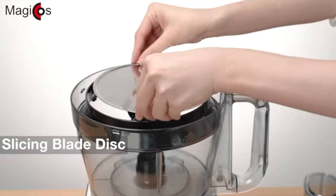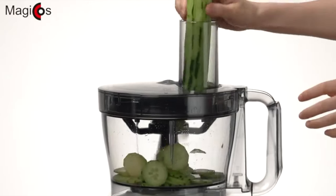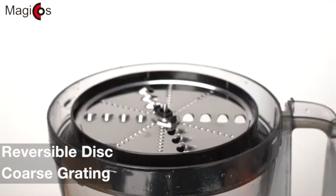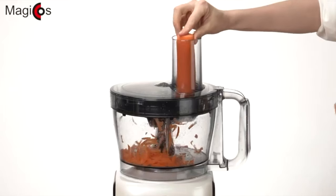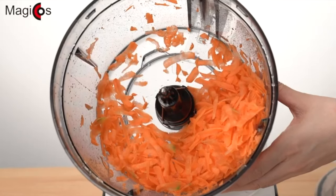Install the slicing blade disc for easy slicing of cucumbers or other vegetables. A reversible disc for coarse grating is also an accessory included, which you can use to get coarse grating of strips of carrots and more.